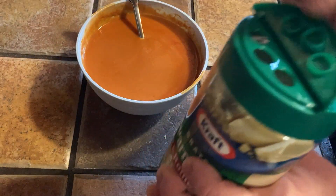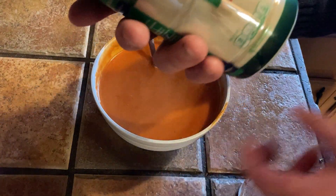I'm just going to open it up. Oh, it smells wonderful. Smells so good.